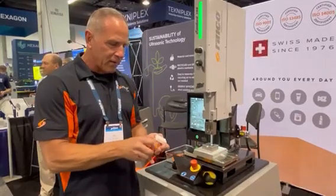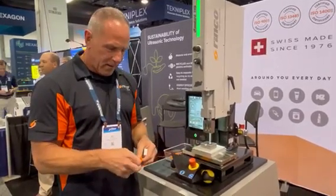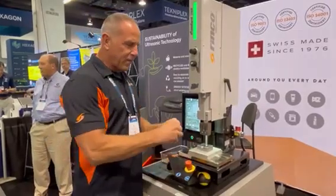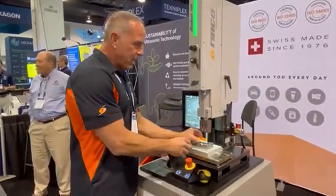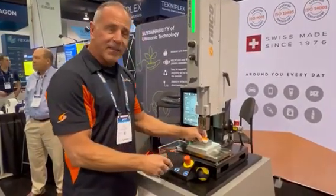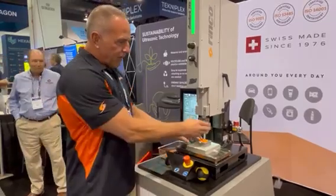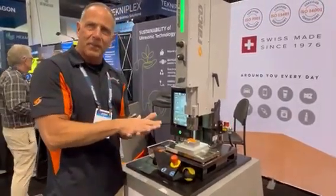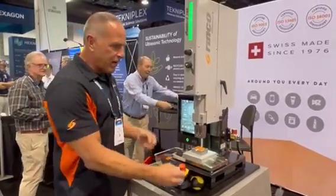Basically what we're going to do is make a little dog trainer clicker here — assemble this. We've got two pieces of plastic; they're both the same thermoplastic. The white part stays in the nest and does not vibrate. The horn, the vibrating tool, will come down coupled with the top part and vibrate the two pieces of plastic against one another and create a melt.